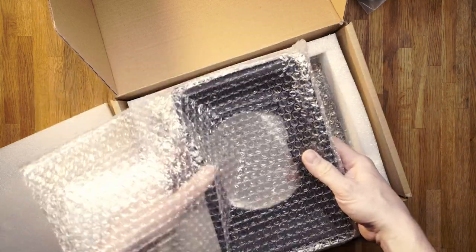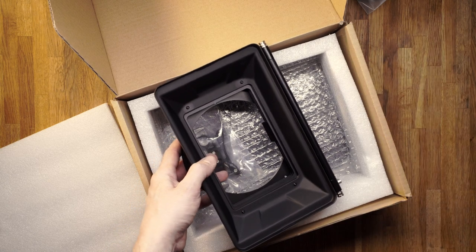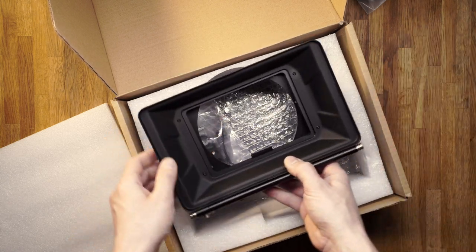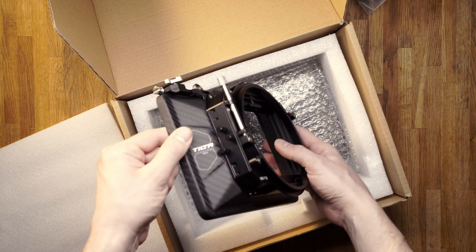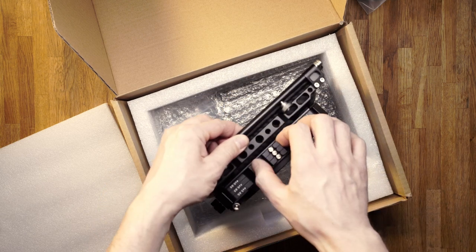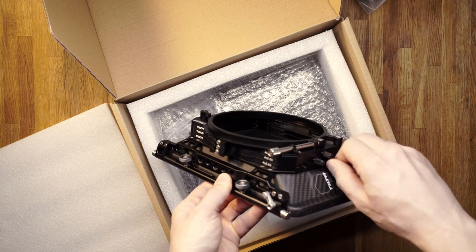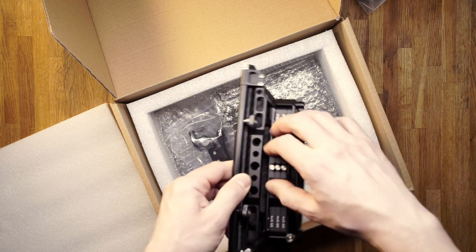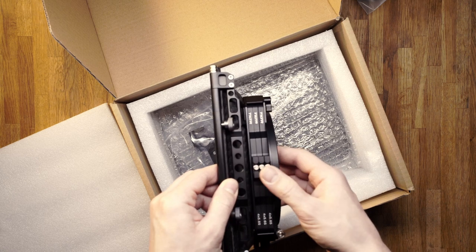This is the carbon fiber matte box body. It already has the largest clamp-on attachment on. The filter tray is unlocked by the screws on the side and is pulled out just as any other professional matte box.